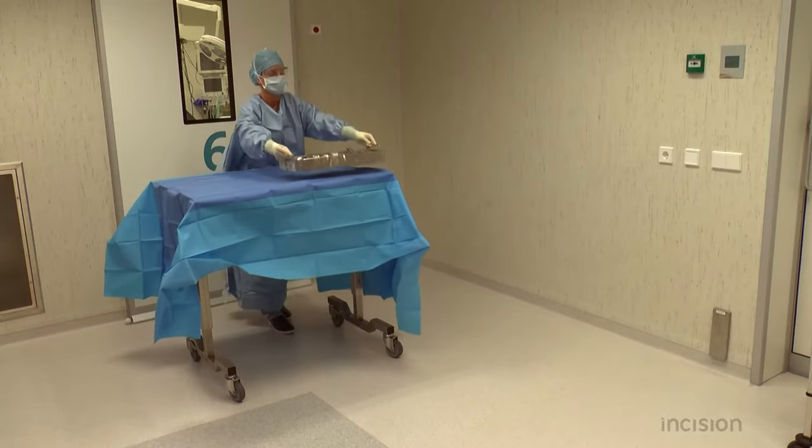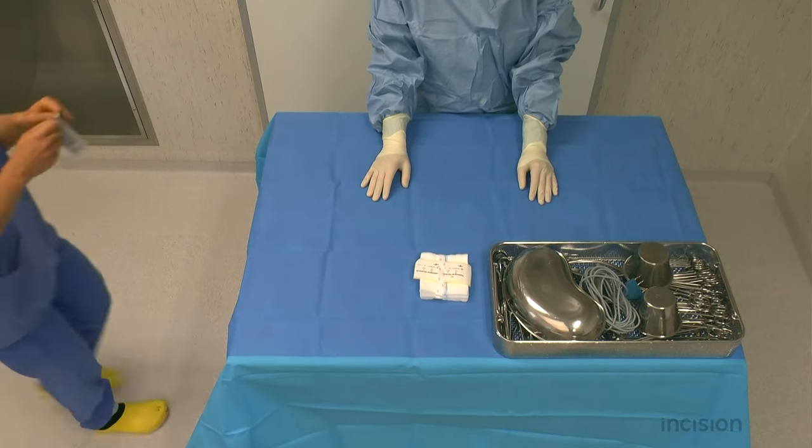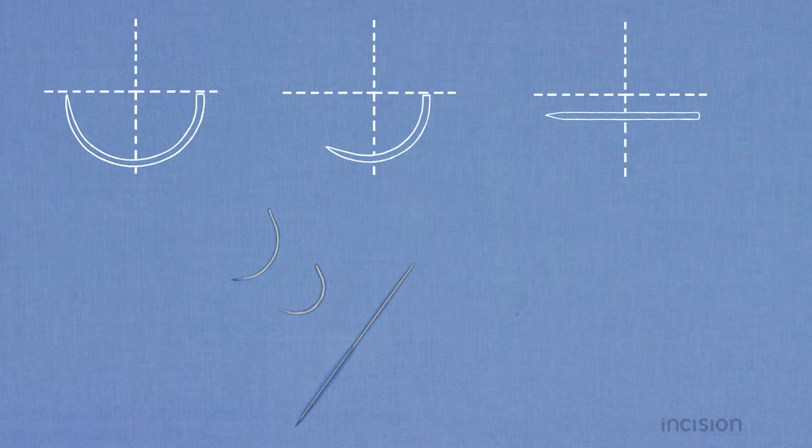The instrument tray is positioned on a sterile table. First, the required sutures are handed in a sterile manner. Different needles are available: a half-circle needle, a three-eighths circle needle, and a straight needle.